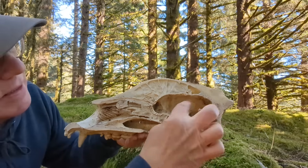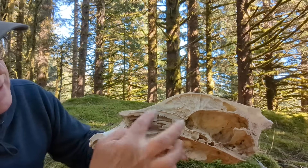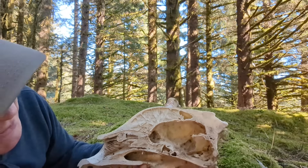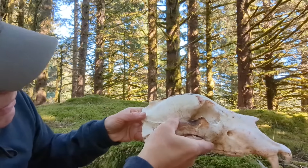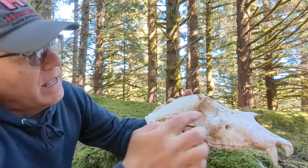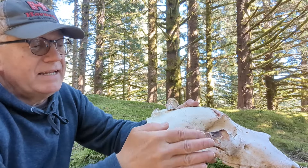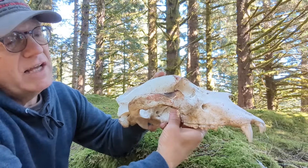So as you can see here, this is the brain cavity, and this right here is the nasal passage, right through here. And this right here is the ear. Let's turn it around — here's the ear, right here, and the eye would be right here in this area. And as you can see, there's a lot of hide and flesh — this is the cheek — so there's a lot of hide and flesh that's protecting this.